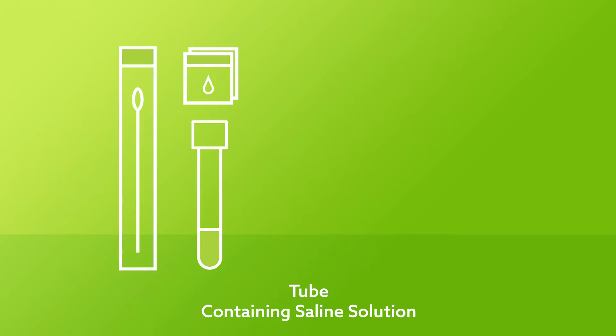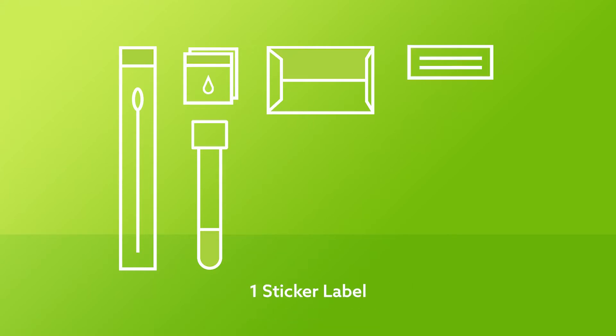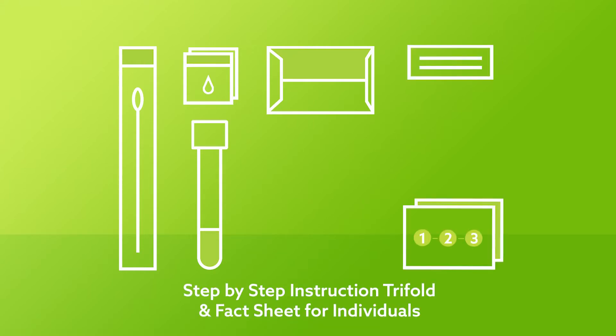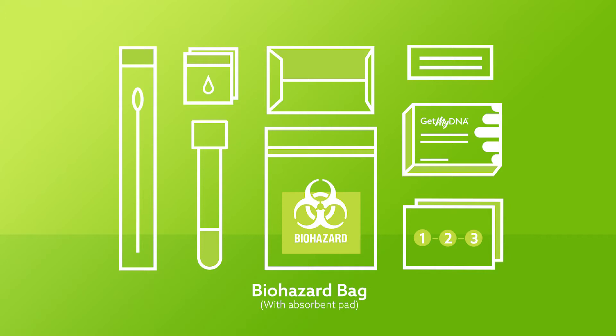It is important that you do not spill this solution. A pre-addressed and prepaid return envelope, one tube label, a step-by-step instruction trifold, a return box which is the same box your kit came in, and a biohazard bag with an absorbent pad.